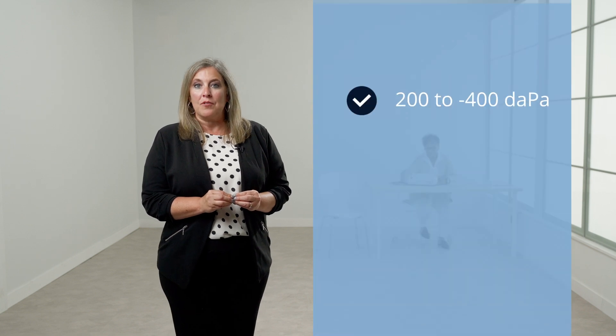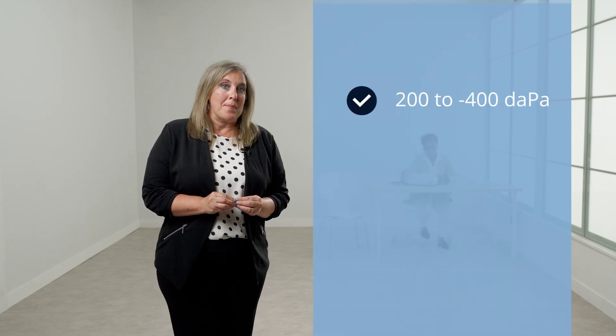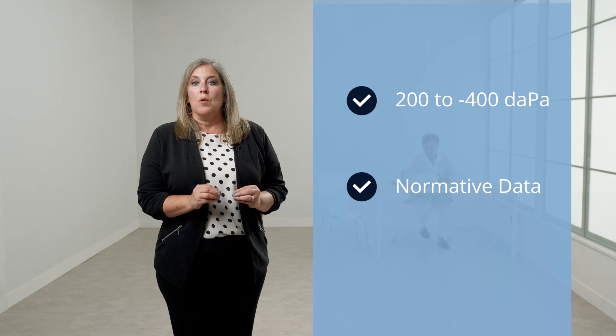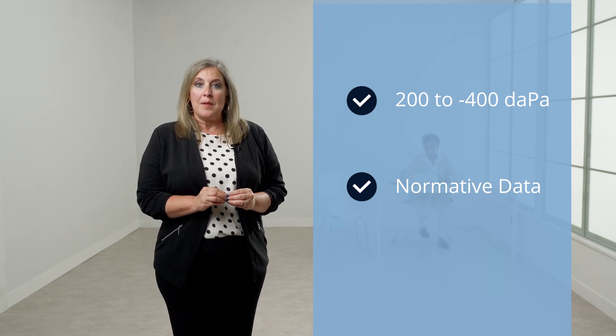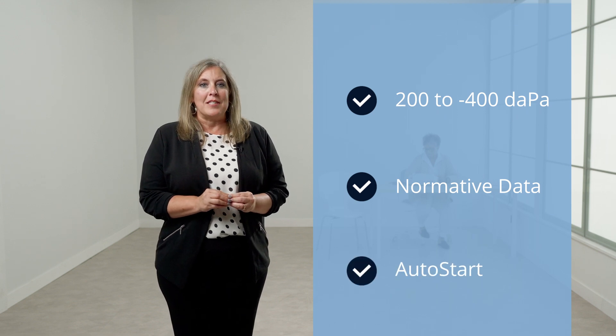The GSI 39 has an optimized pressure range and sweep speed for fast and accurate measurements. The pressure range is from positive 200 to negative 400 dPa. Normative data will be displayed on the screen of the instrument. For 226 Hertz tympanometry, the tymp will automatically pressurize and start the test when a seal is obtained. The pressure sweep will stop when the tympanogram returns to the baseline after negative 100 dPa.